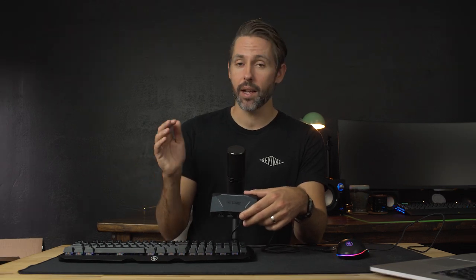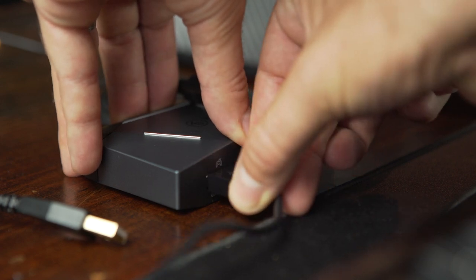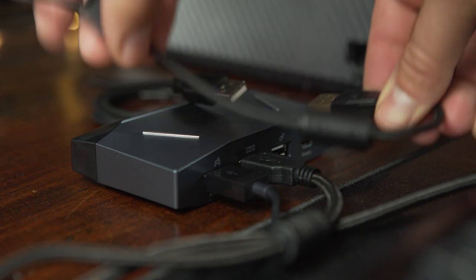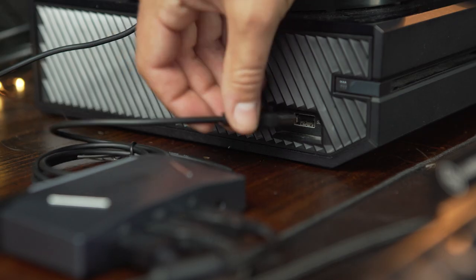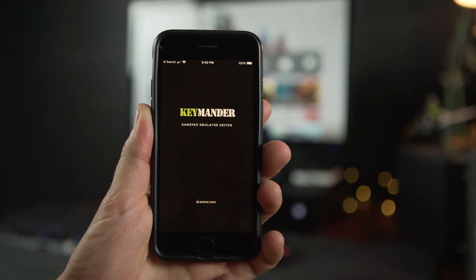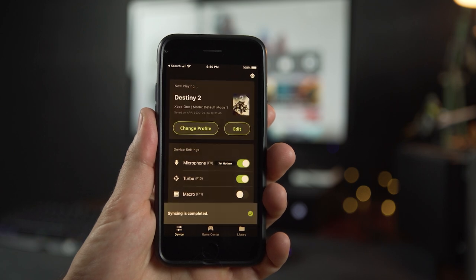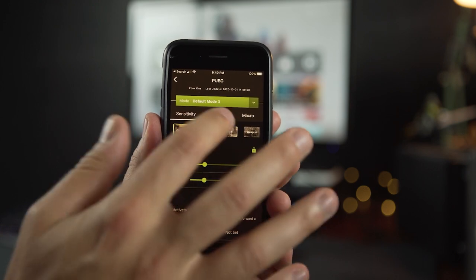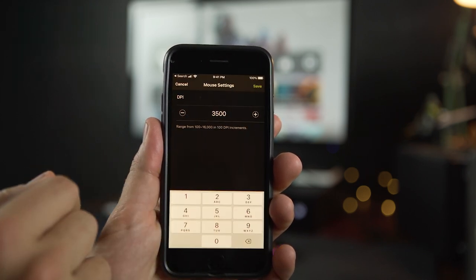Moving on from that disclaimer, let's talk about getting the Keymander 2 set up — it's pretty simple and straightforward. Keymander is very clear about the exact order to plug everything in so it detects the controller, keyboard, and mouse correctly. First, plug in a controller for the console you're gaming on so the Keymander knows what console to program for, then plug in the keyboard and then the mouse. Caliber also recommends supplying 5-volt power via the micro USB for keyboards that might take a little more power. For full use, download the K2 app to your smartphone — it connects to the Keymander 2 via Bluetooth, where you can search for and download different profiles for specific games and tweak all the different parameters.